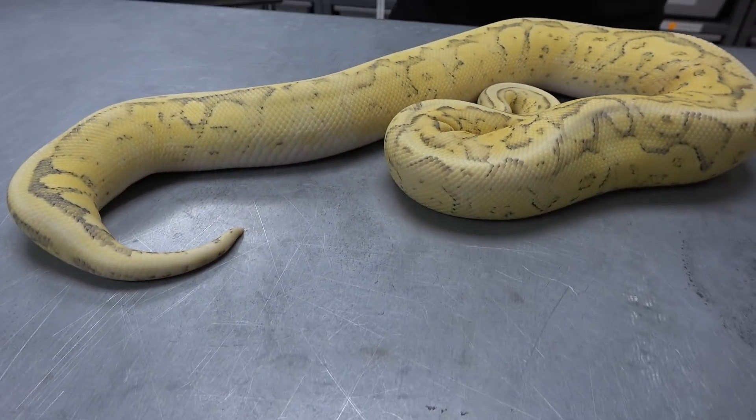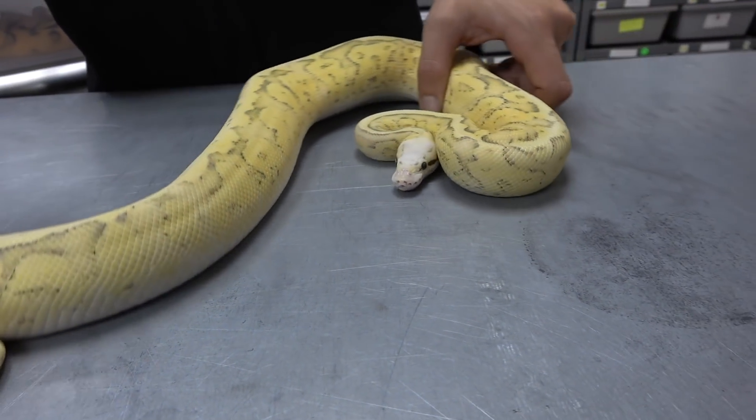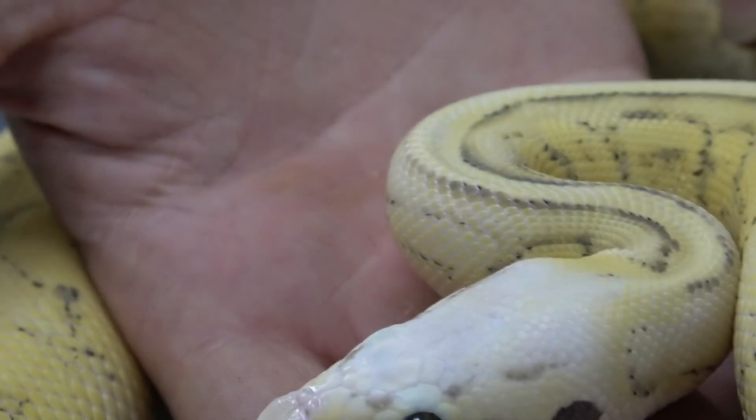This one is also 100% het clown. I just love how vanilla and fire work together — when you add the pastel it really washes out the head.